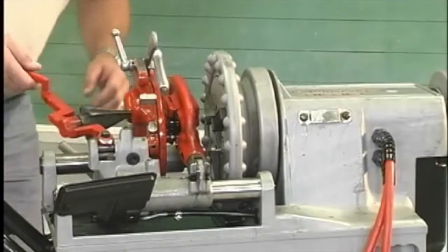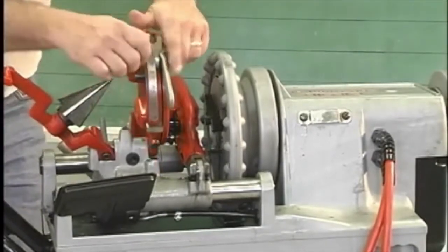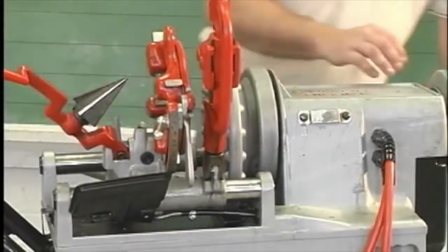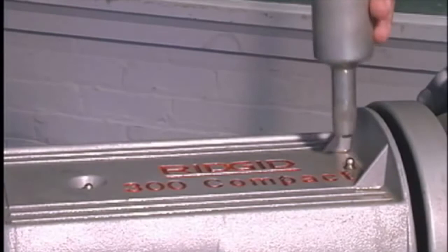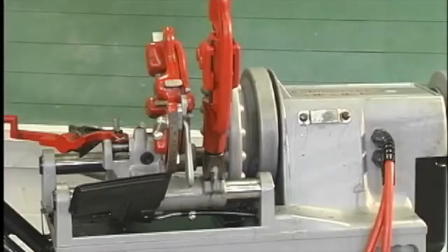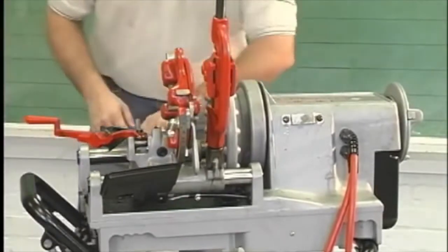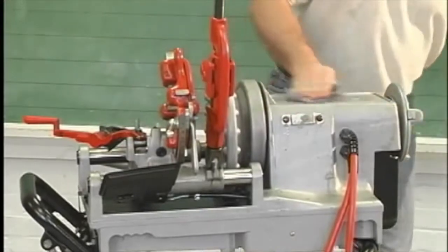Inspect the machine for any broken, missing, misaligned, or binding parts as well as any other conditions that may affect the safe and normal operation of the machine. If any of these conditions are present, do not use this machine until any problem has been repaired. Lubricate the machine if necessary according to the maintenance instructions. Use only tools and accessories that are designed for this machine. Accessories designed for use with other equipment may be hazardous when used with this machine.